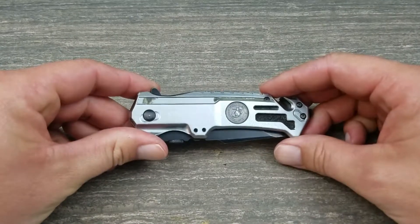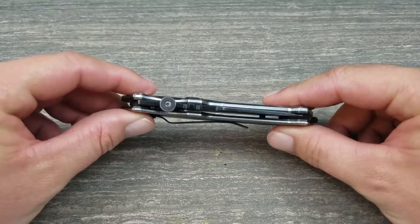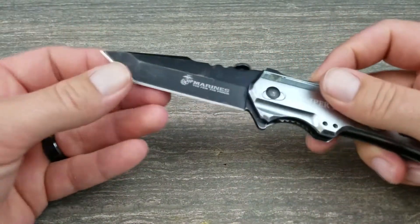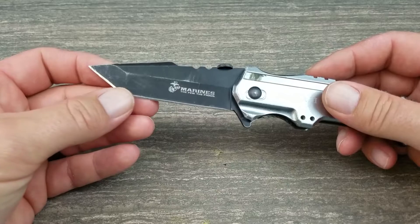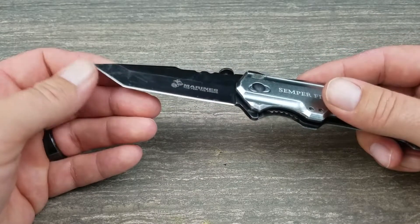Let's talk about the knife itself. It's actually a really nice knife — very thin, fits in the pocket superbly well. You've got your tanto blade right there, spring assisted. The tanto blade carries a nice edge; I've definitely had to sharpen it.